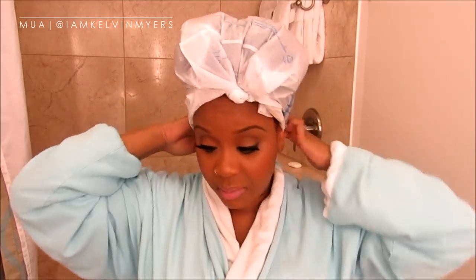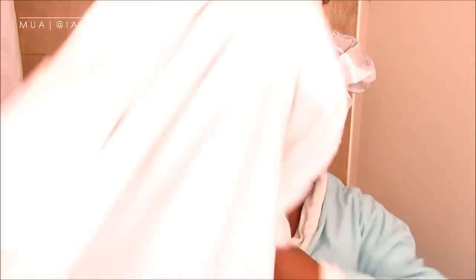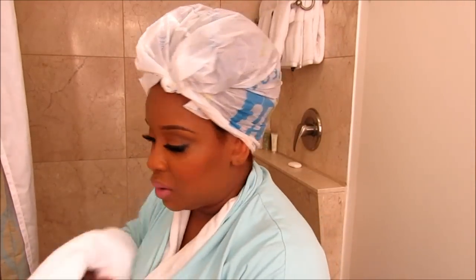Yes, I am in here doing my hair in a full face of makeup. The makeup artist Kelvin — he's from Atlanta, he was amazing, so amazing. If you're in the Atlanta area check him out. But yeah, I'm just going to chill and do some editing of footage while I deep condition.